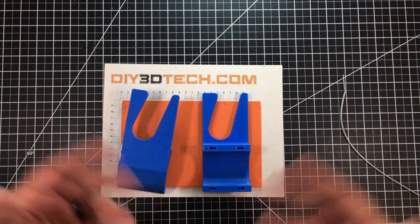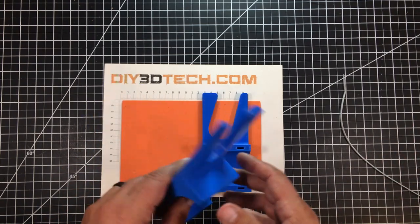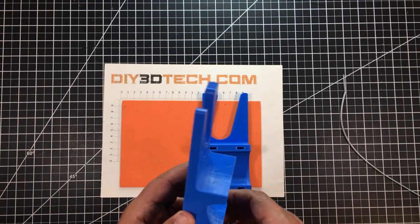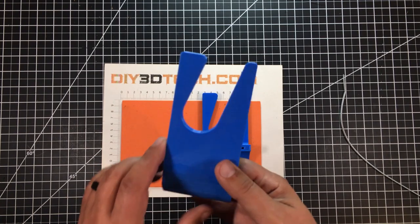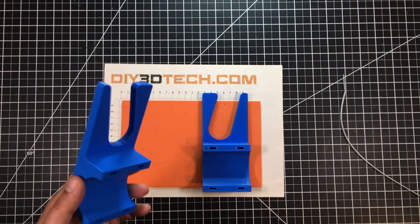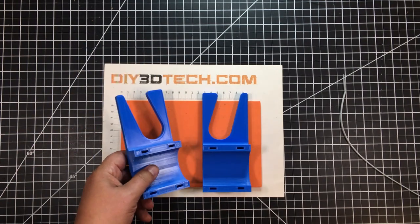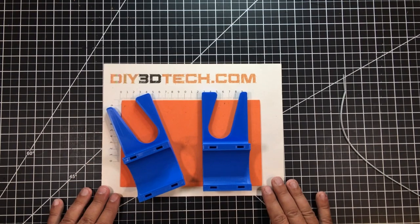I did use PETG here for temperature resistance, because in the summertime in the shed or pole barn it gets warm, and out in the field it gets warm too. I didn't want deformation of the parts. I really think nylon would be the best material, and I'll probably do a version in nylon in the future, but for right now this will get me through the fall and all the yard chores.